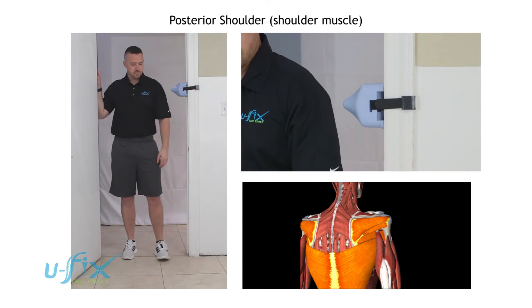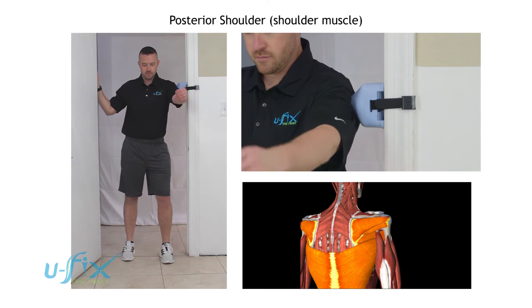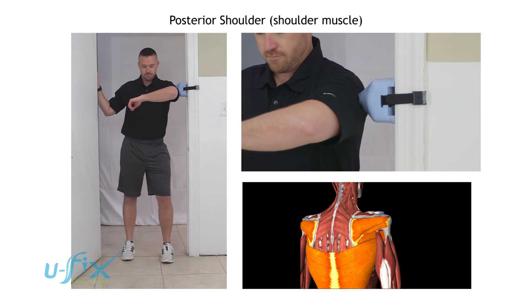He's going to turn to the opposite side and hit the back of his shoulder. He's going to raise his arm up to 90 degrees, bend his elbow at 90 degrees, and then rotate in and out.